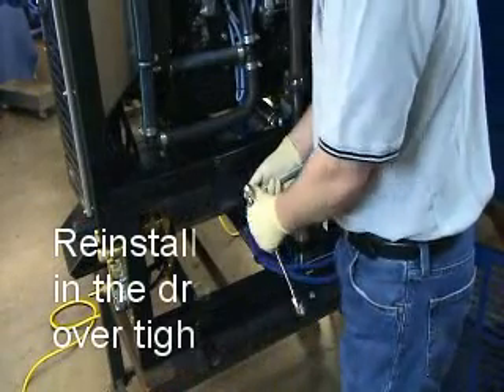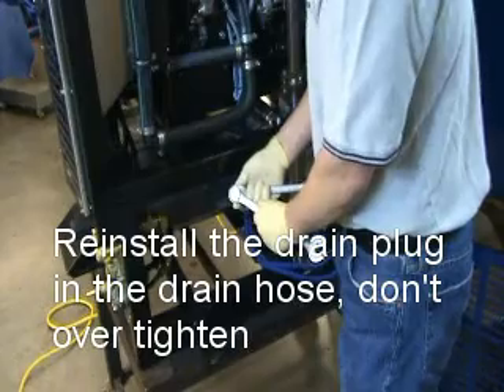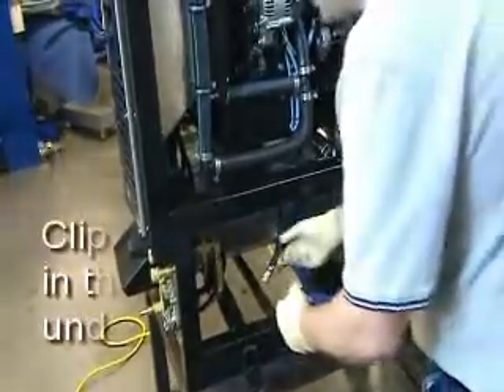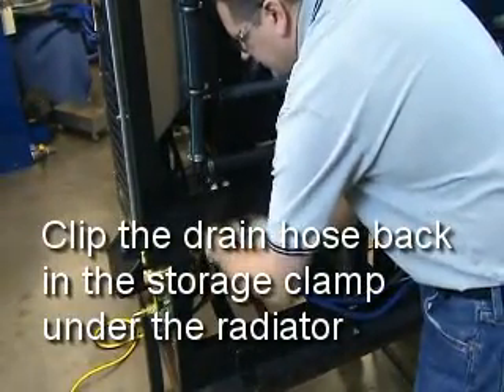Now that the oil has finished draining, we reinstall the cap for the drain line and make sure that you snug it so that it doesn't leak. We'll then put that drain hose back into its storage clamp, which is up here under the radiator.